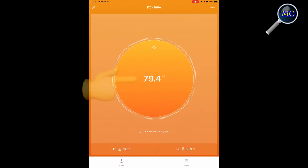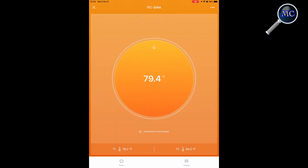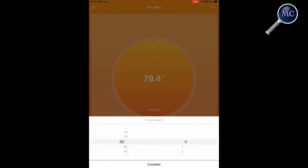As you launch the application, the current aquarium temperature is prominently displayed. Down below, T1 is the temperature at which you want the heater to turn on — in this case it's 79 degrees. T2 is the desired temperature at which you want the aquarium heater to turn off — in this case it's 80 degrees.